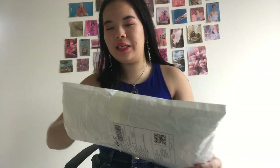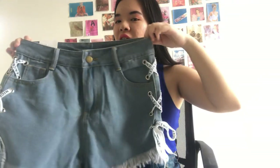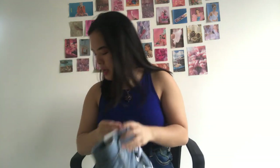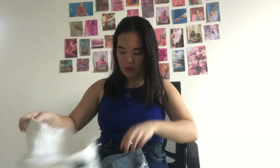Starting with our first package — I know what this is! I didn't have any basic denim shorts so I ordered some. I got them in two colors because I thought, if they're this cheap, why not get another color? Now that I'm feeling the fabric, it's really good quality. The reason I got these was because of the laces — I'm all about the details. I got this in a light blue washed color and also in white, with the white one having black laces and the blue one having white laces.